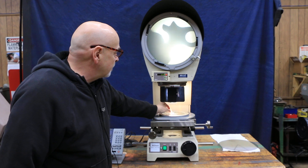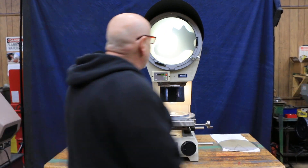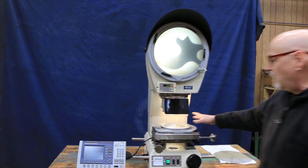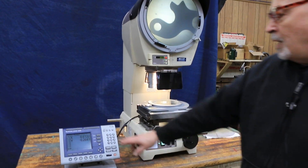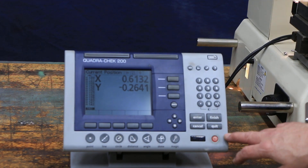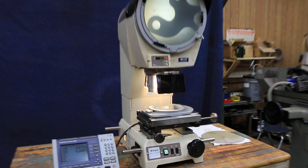So you see here I've got this little piece on top of my stage here, and that's what we're looking at. The stage can be moved left and right, up and down, and it also can be rotated 360 degrees by rotating the knob here. We have a two-axis readout for your X and your Y. This is a new-style Quadricheck 200 with geometric functions.